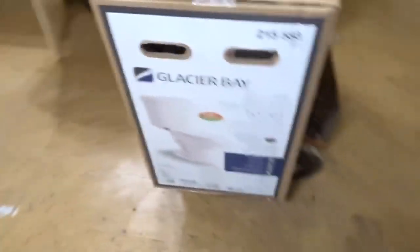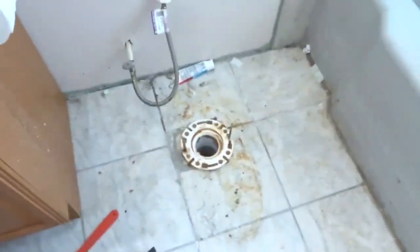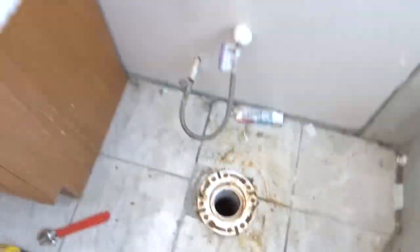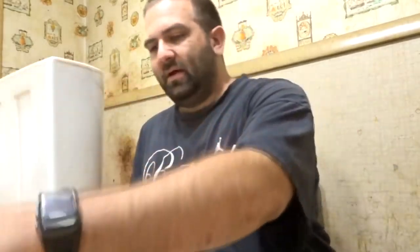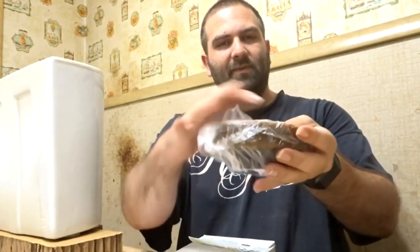On to installing the new one. I need to get it installed quickly because having that hole open lets all the sewer fumes come up — carbon monoxide or dioxide, some kind of bad fumes. It's not dangerous right now since it's only been open about five minutes, but leaving it open for hours or days can be really hazardous. There is assembly required — they sent a nice bag of parts including a wax ring.